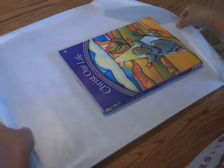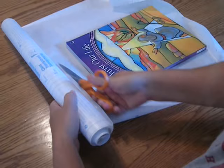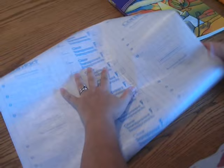The first thing you're going to do is measure for the book. Just leave a little extra. Flip the contact paper over.